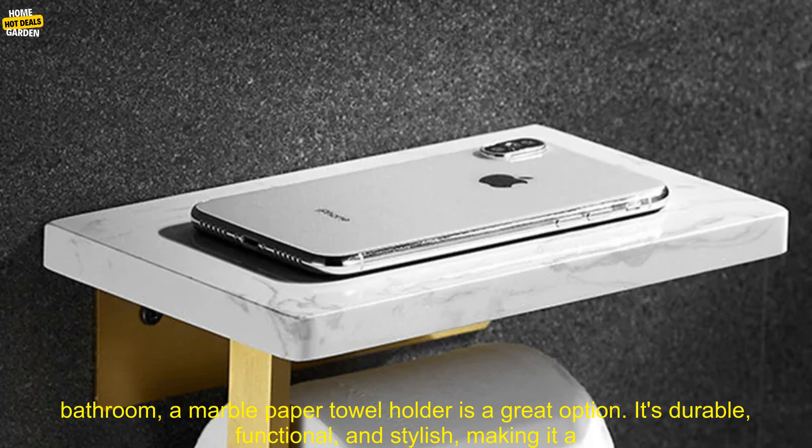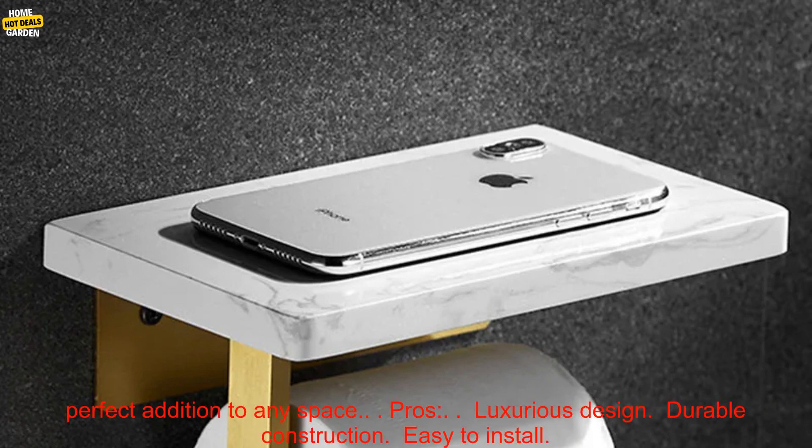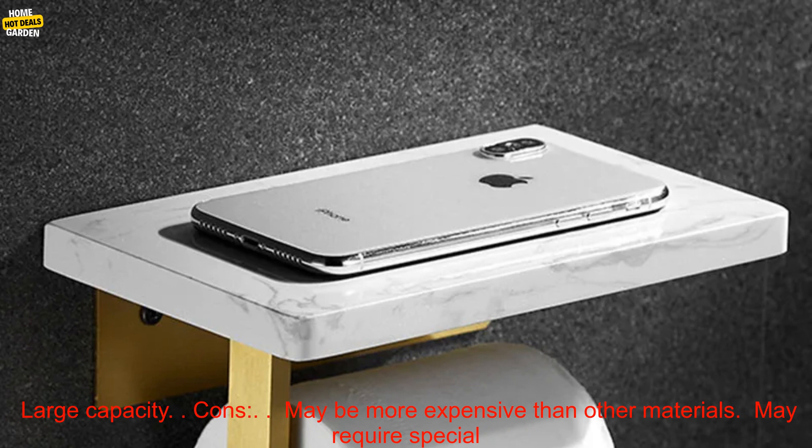Conclusion. If you're looking for a way to add a touch of luxury to your bathroom, a marble paper towel holder is a great option. It's durable, functional, and stylish, making it a perfect addition to any space.